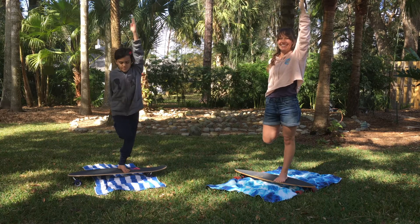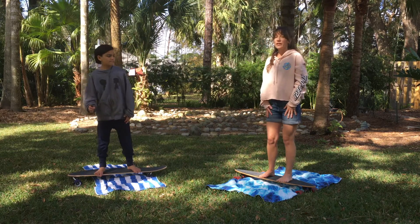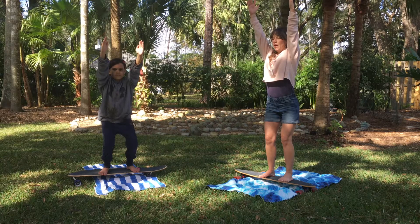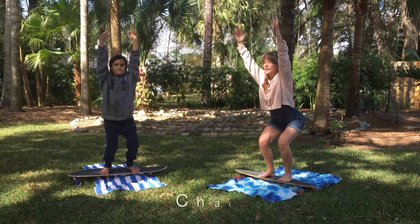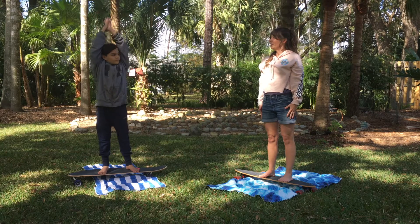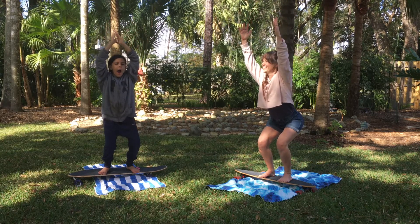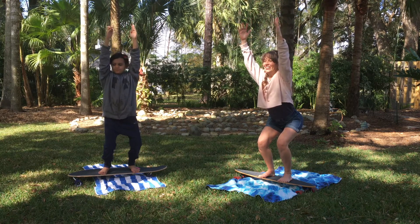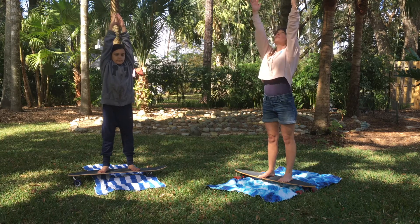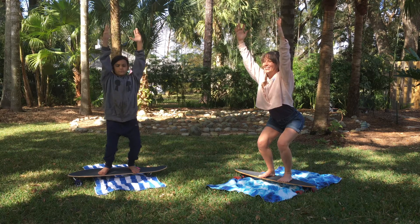Next up we're going to do a strengthening pose for our legs called Chair. It's just like it sounds — like we're going to sit in a chair. Take your laser beam fingertips and point them straight up in the air, then lean back and sit back like you're sitting in a chair. We'll hold for three, two, one, then come up. We're going to do two more to strengthen our legs. Sit back, raise your fingertips up, hold for four, three, two, one, up. One more — fingertips way up high, sit back in your chair for five, four, three, two, one!